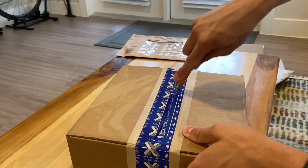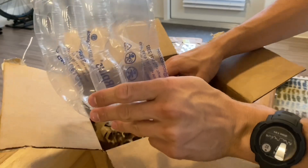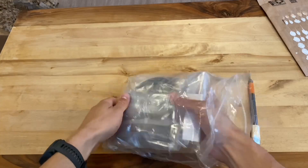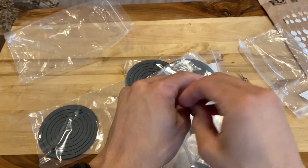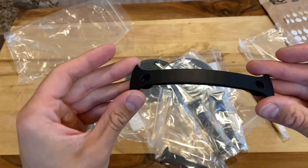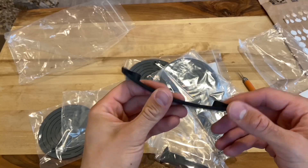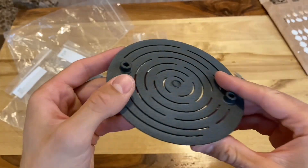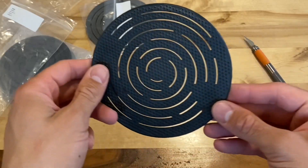Next up were the parts from Xometry, which just like last time included the plastic handles and the baron pads. I again used the process MJF — Multi Jet Fusion — which is a very unique 3D printing process patented by HP. It involves a thin layer of powder being spread across the build plate, a fusing agent applied in selective regions, and then an infrared light passed over that region to solidify those areas. This process can achieve parts with very high print resolution and near-isotropic properties.